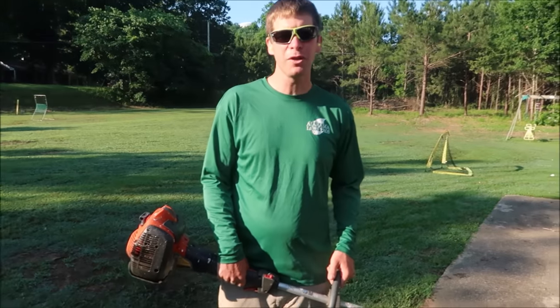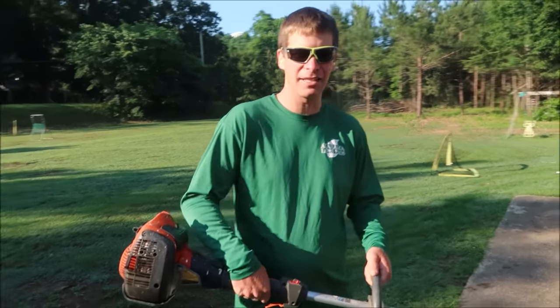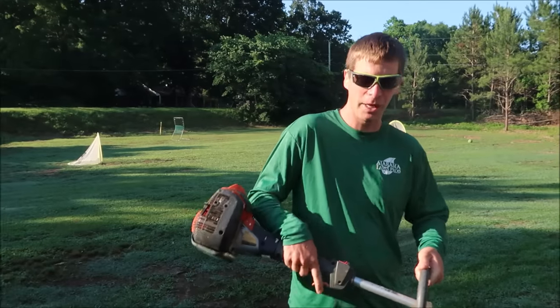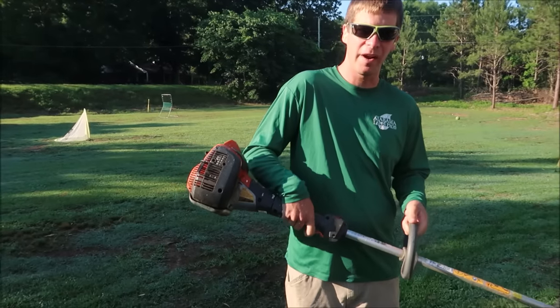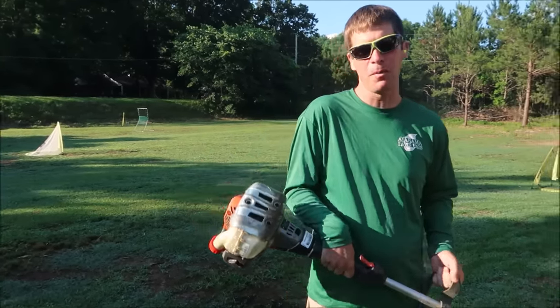The next thing I want to show you is how to edge with a string trimmer. I know some of you like using a stick edger, and that's fine — there's certainly nothing wrong with that; it gives you a clean edge almost every time and it's very easy to learn. But some people want to learn how to use a string trimmer to edge, so let me give you a quick tutorial. When edging with your trimmer, what you're going to do is flip it upside down. If I'm holding it like this using my finger on the trigger, flip it upside down and now I use my thumb.